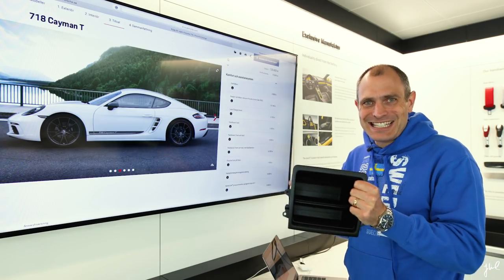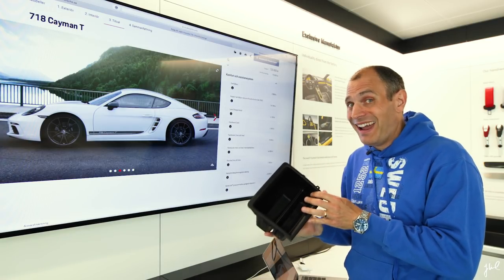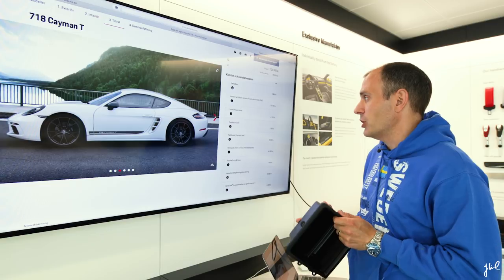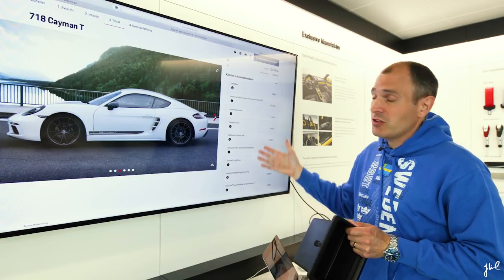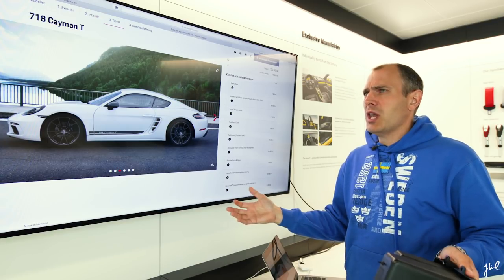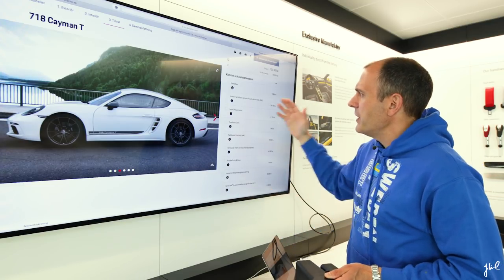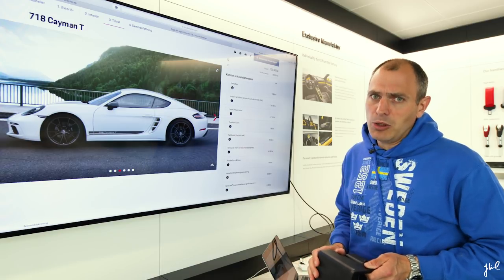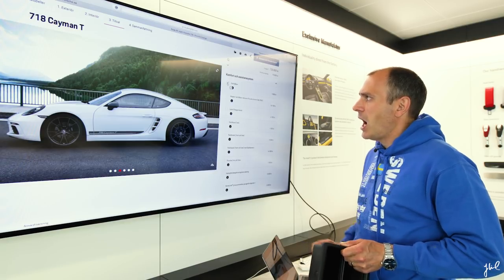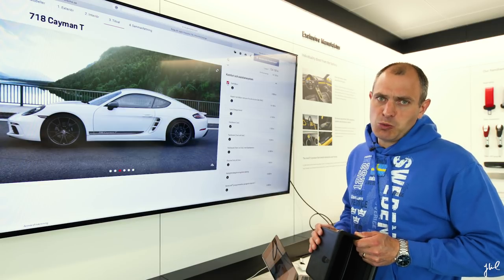The comfort and assistance systems: adding the PCM system adds 5.5 kilos, which is nothing you'd want in a driver's car. Therefore most assistance systems are not a chance for me. I'm not sure why you'd want them if you want a driver's car operated by you rather than a computer. Nevertheless, for the sake of my driving license, I will add cruise control to keep within speed limits when transporting myself to a track.